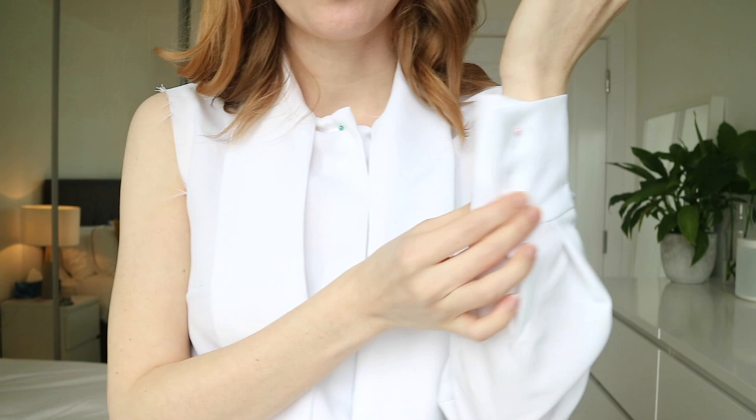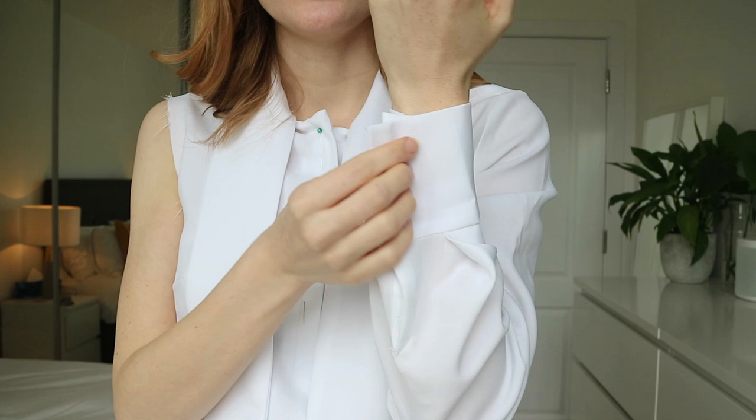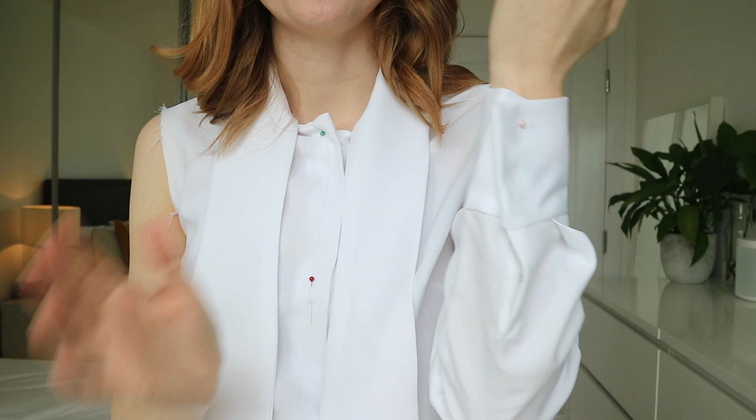I decided this sleeve was too boring and I wanted to make a big puffy bishop sleeve. To give a really good contrast between my wrist and the fullness of the sleeve, I needed to make the cuff smaller — tighter on my wrist — so the billowiness of the bishop sleeve would be more obvious. So the outcome of this toile was: one-inch small bust adjustment is good to go, make the cuff smaller, hack the sleeve into something more exciting, and raise the armhole by one centimeter.